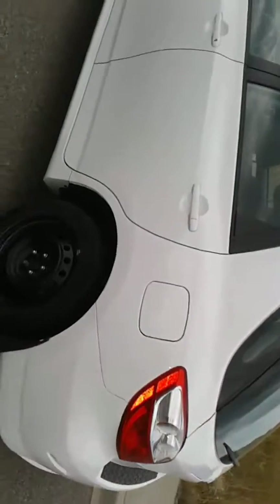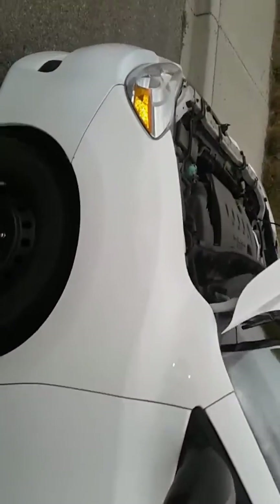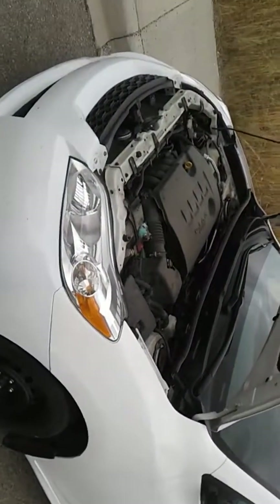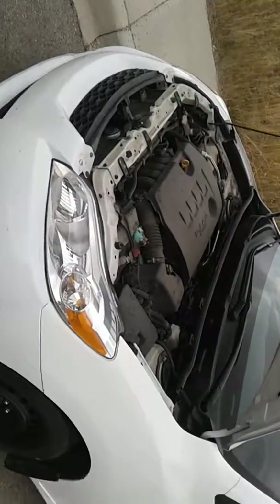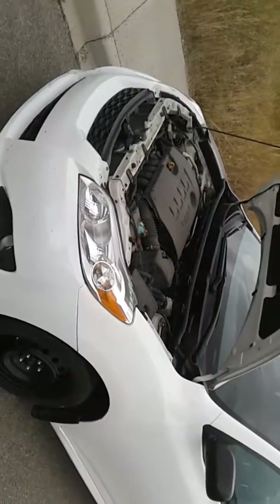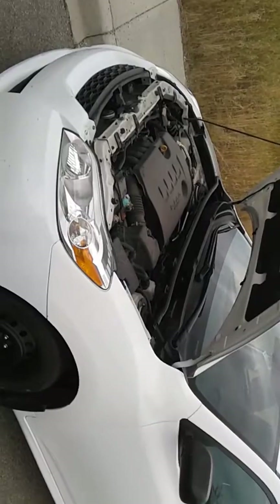That's my mechanical assessment of it. All in all, I'm giving this a very good rating — motor, mechanical maintenance, and exterior. You'll have to make your own decision on whether this is what you want. Thank you very much.